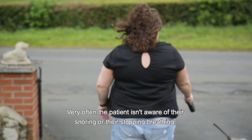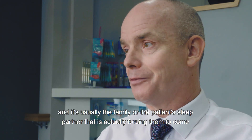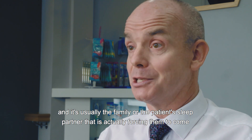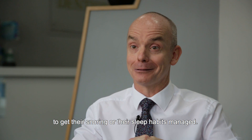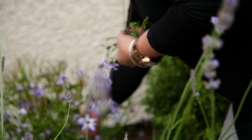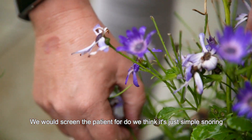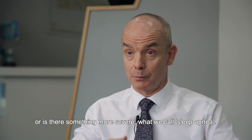Very often the patient isn't aware of their snoring or their stopping breathing, and it's usually the family or the patient's sleep partner that is forcing them to come and get their snoring or their sleep habits managed. We will screen the patient to determine whether it's just simple snoring or something more severe — what we call sleep apnea.